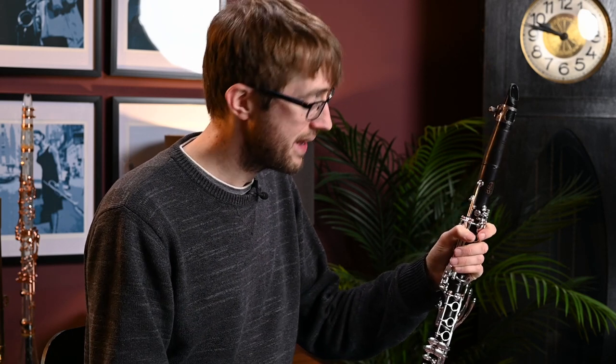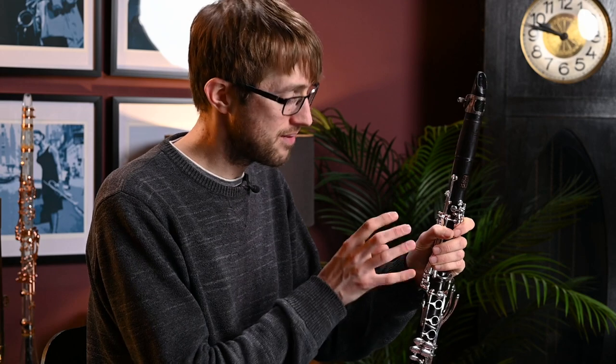As you can hear, this clarinet makes a really, really gorgeous sound. It's a lovely clarinet, and despite being that little bit longer and having the extra note on the bottom, it does feel perfectly like a normal clarinet. My normal instrument I play is a Buffet Vintage, and this feels very familiar in terms of key work. It's got that absolutely classic Buffet feel that we all know and love.